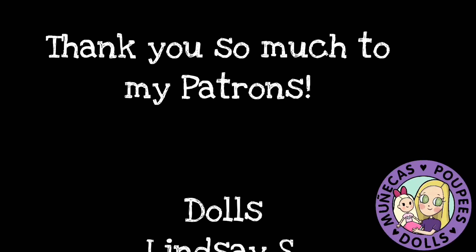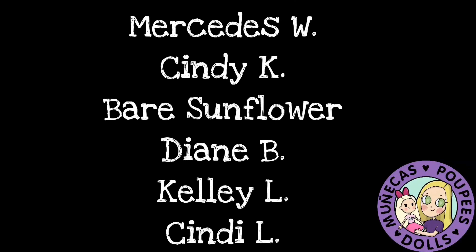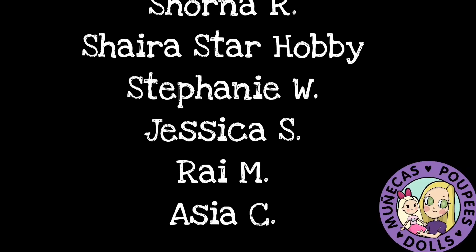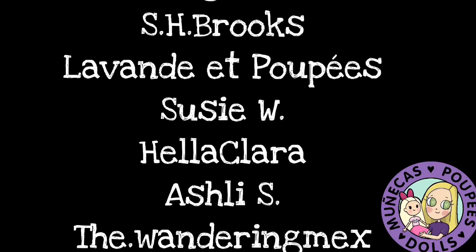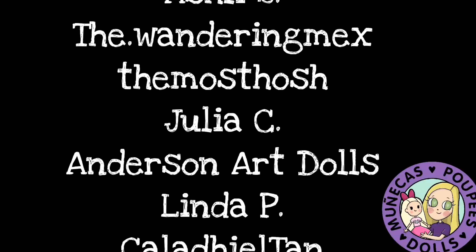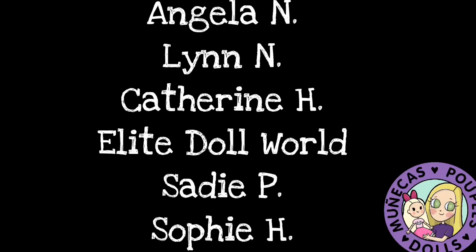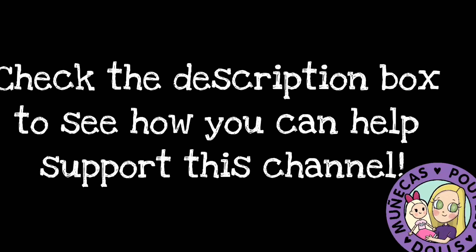A huge thank you to my Patreon supporters: Lindsay S, Leah W, Doreen Z, Janice H, Mercedes W, Cindy K, Bear Sunflower, Diane B, Kelly L, Cindy L, Suzy W, Krista R, Victory Run, Shorna R, Shira Star Hobby, Stephanie W, Jessica S, Ray M, and Asia C. Your support means so much to me and helps me continue bringing you great dolly content. For information on how to become a supporter, please see the link in the video description. Thank you so much for watching.